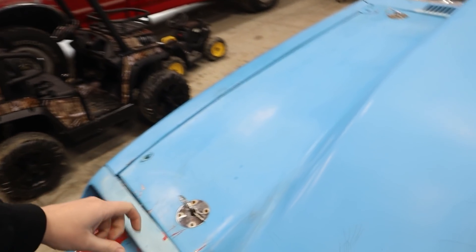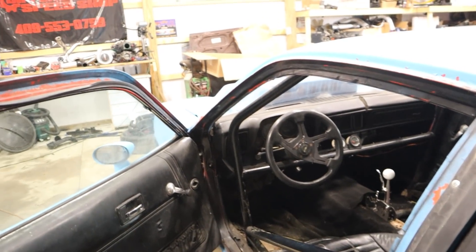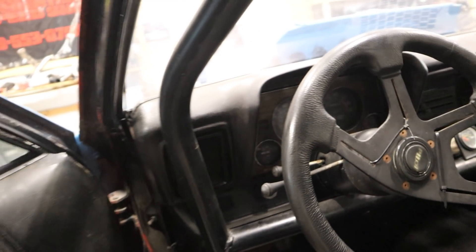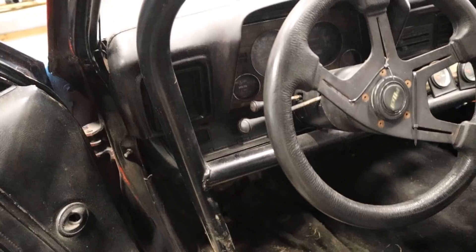Luckily, I did figure it out. What I said I thought it was at the time — it wasn't charging — and it turns out it wasn't charging. Something that I learned after getting it back here: this thing actually does have an alternator gauge. It is right up there. I noticed that it said volts, I just thought it wasn't working, and I noticed after we got it back here it was working.